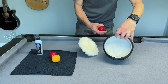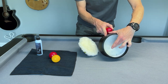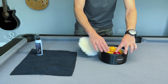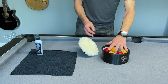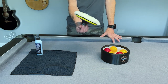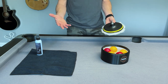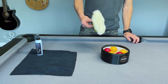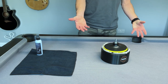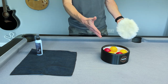Then you place those balls into this container here. It has a polishing pad on the bottom, and you can place up to about four or five balls in there at any one time. Then there's another pad with a drill attachment — to use this you need a cordless drill, which obviously doesn't come as part of the kit. You place this on the cordless drill and into the container, and it spins around for about 30 to 60 seconds, giving you a nice polish on the ball.